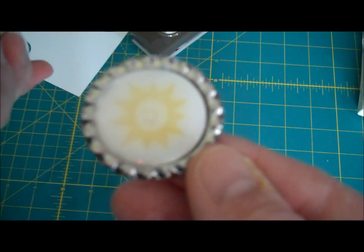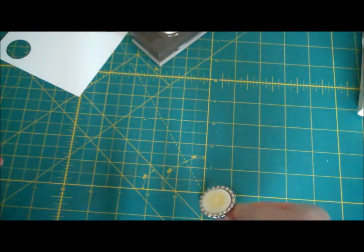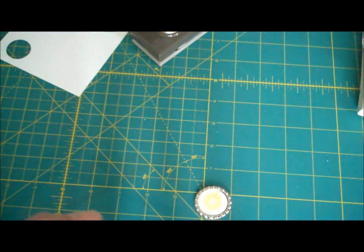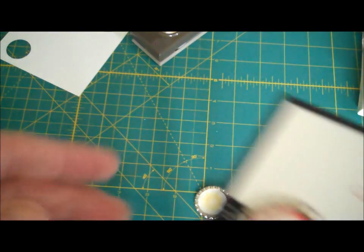You'll notice that it's a little cloudy. I'm going to give this about an hour, maybe even a little longer. I'm just going to leave it on my craft table and give that some time to dry. You don't want to be impatient, because if you're like me and you're impatient, you'll touch it to see if it's dry and you'll get a big fingerprint.